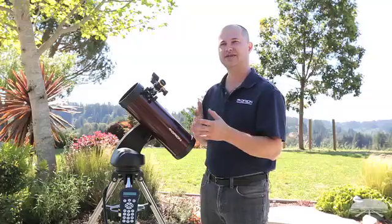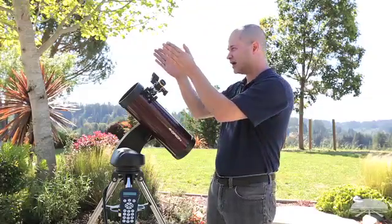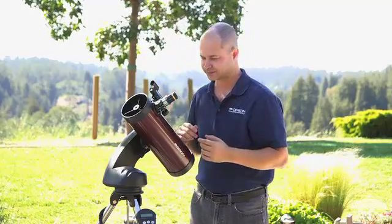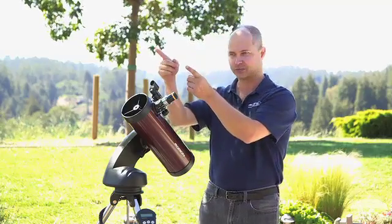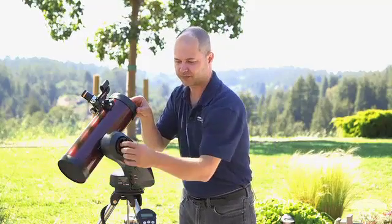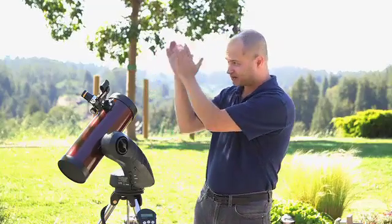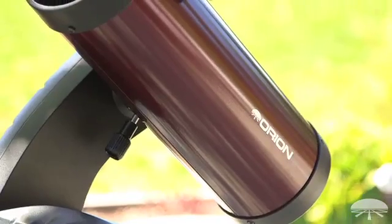A big advantage of that is if you wanted to save some battery power with the mount. When doing a full slew from one side of the sky to the other, that's where the biggest power drain occurs. Well, you can manually move the scope. Let's say I'm looking at Jupiter and I want to look at something on the other side of the sky — I can just manually move it over to about the area I want to view, lock it back down, and then go to the object. It'll do the last bit of slewing to find the object, and you've saved some battery power.